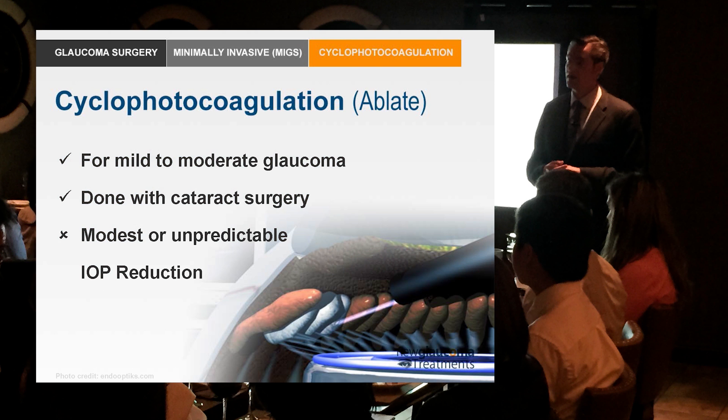Cyclophotocoagulation is considered to be minimally invasive, so technically it fits in what we call the MIGS criteria — minimally invasive glaucoma surgery.